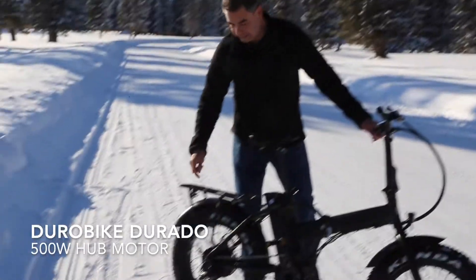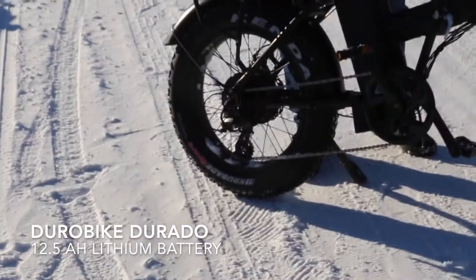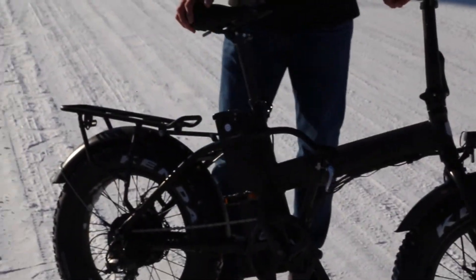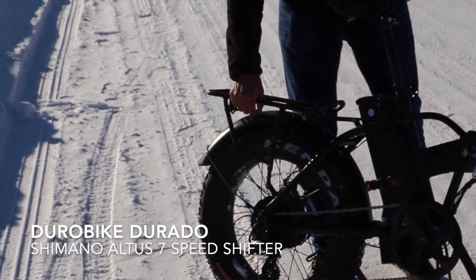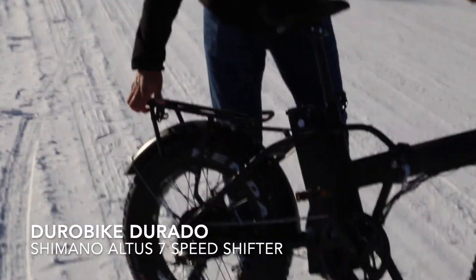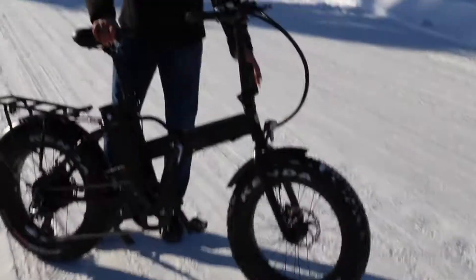It features a 500 watt hub motor on the back, a 12.5 amp hour, 48 volt battery. It has a really tough rack on the back, a 7-speed Altus gear shift system with LED light in the front.